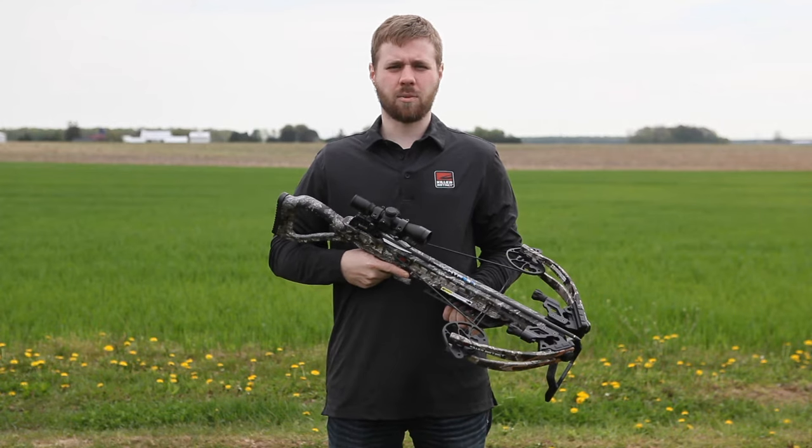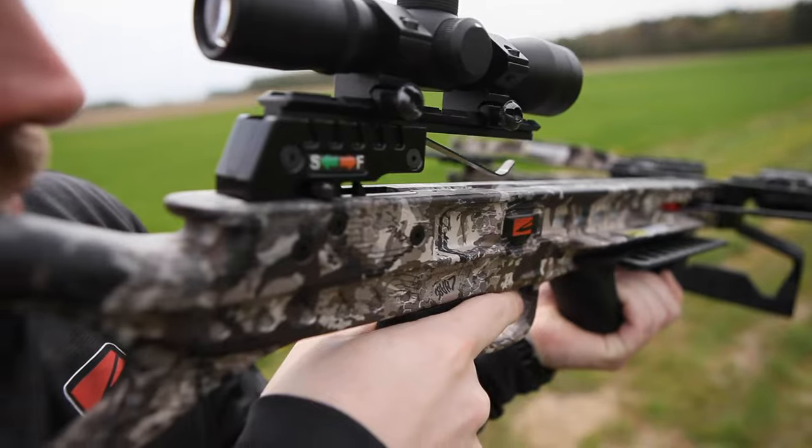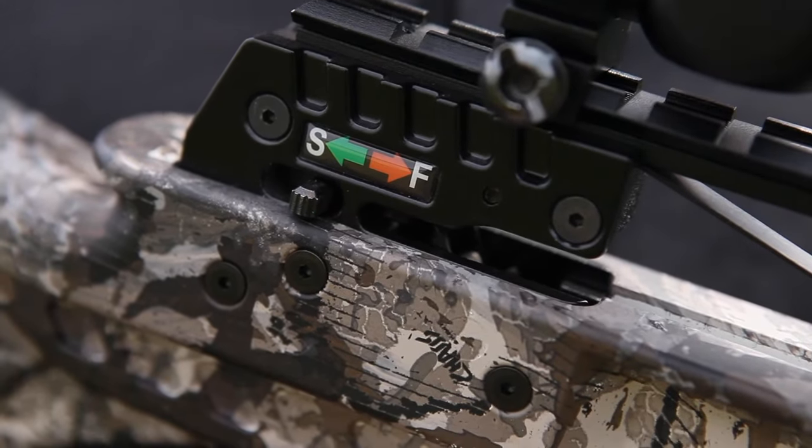In this video, we are going to cover how to properly cock, load, and shoot your new Killer Instinct Brawler Crossbow. First, make sure the safety is in the fire position when unloaded. Do not attempt to cock the bow when the bow is in the safe position.